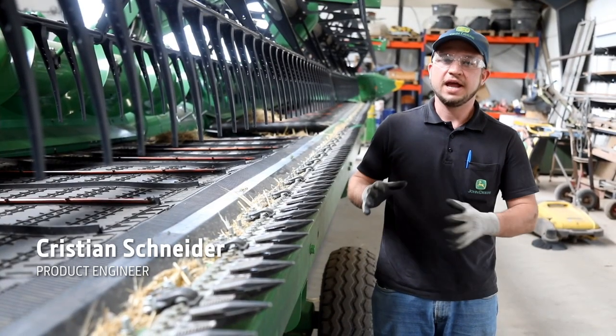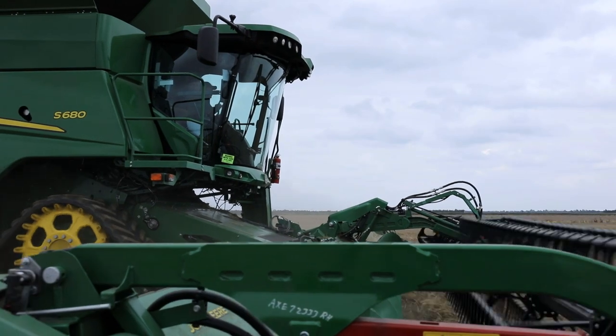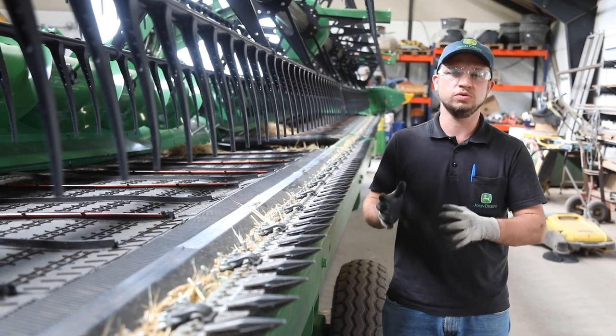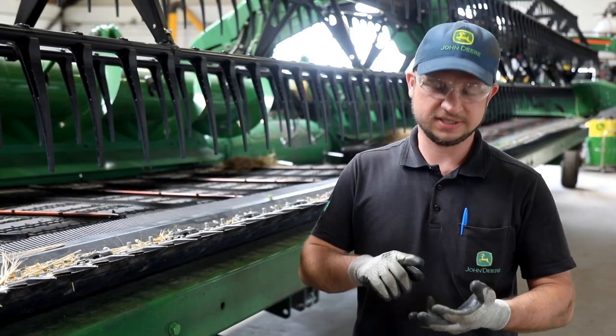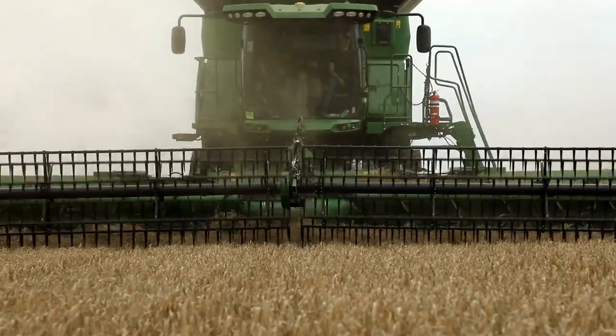I am here to support the evaluations of the header and the combine — to evaluate it, to ensure that the header can feed the combine very well, and to report any issues to the US team. We have already tested this header in oats, summer barley, wheat, and oil seed rape, and the header is performing very well so far and can feed the combine even at high speeds.